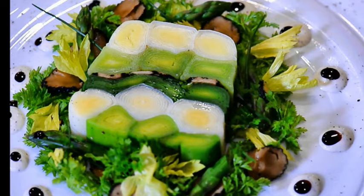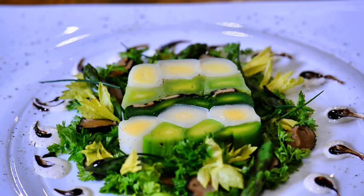It's absolutely great for a dinner party, it lasts for two or three days in the fridge. Let's cook the super simple genius terrine of leek.